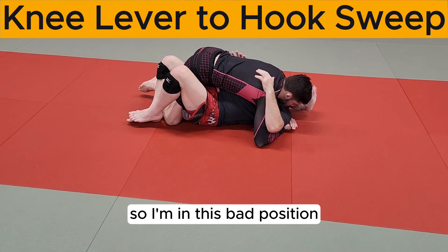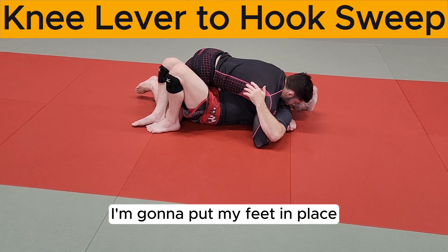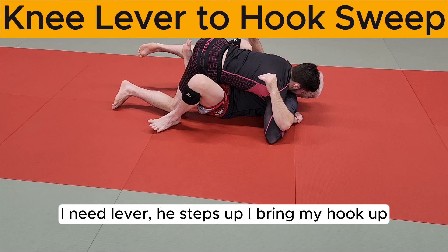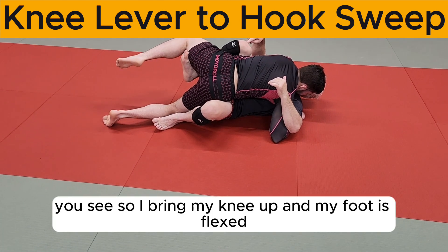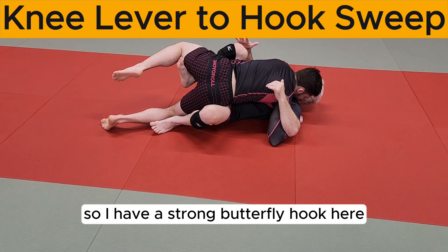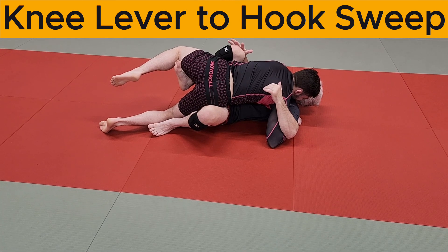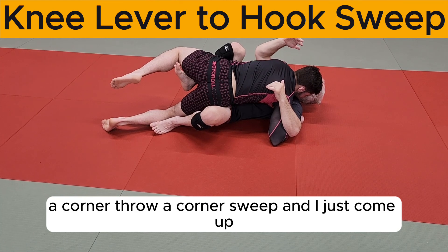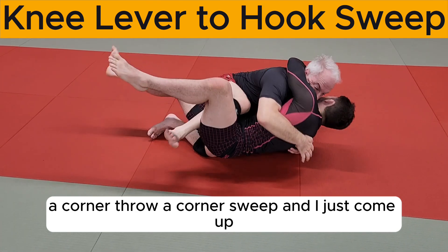So I'm in this bad position. I'm gonna put my feet in place, knee lever — he steps up. I bring my hook up. I bring my knee up and my foot is flexed so I have a strong butterfly hook here. Now I'm in a perfect position to do a sumi gaeshi — a corner throw, a corner sweep — and I just come up.